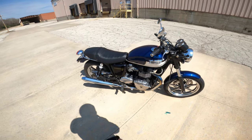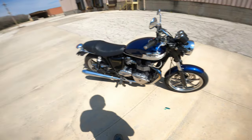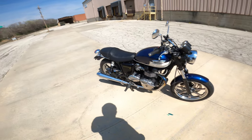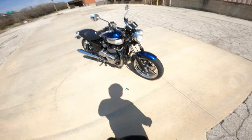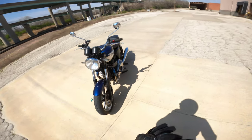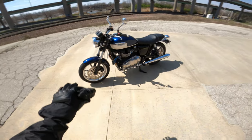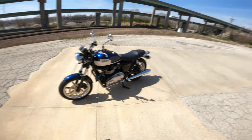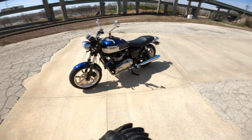It's an 865cc air-cooled parallel twin with an oil cooler — that is not a radiator, so no water cooling on this model. They did that on some of the later, more modern Triumph Bonnevilles, but this is still an air-cooled unit and to me it's absolutely beautiful. As soon as I saw the Triumph Bonneville SE, I knew this was the model I wanted because I like the mag wheels. I know a lot of people like spokes, but I'm a mag wheel fan, and I finally found one.